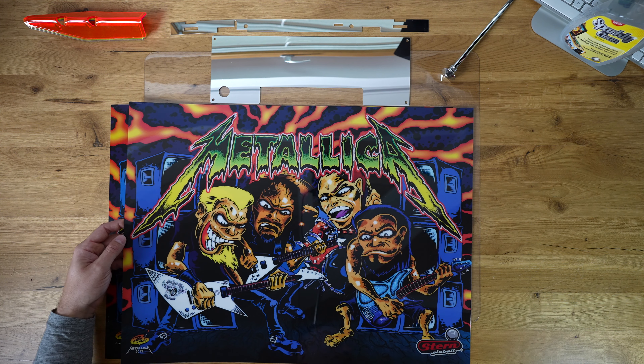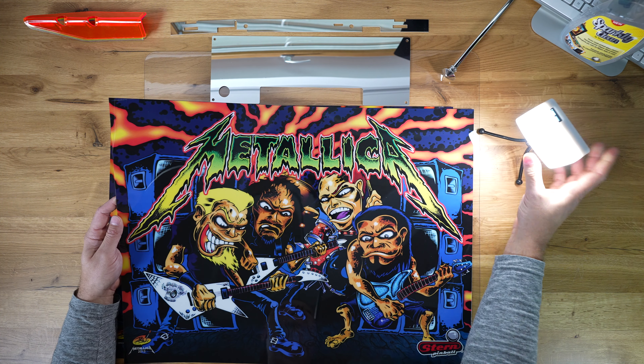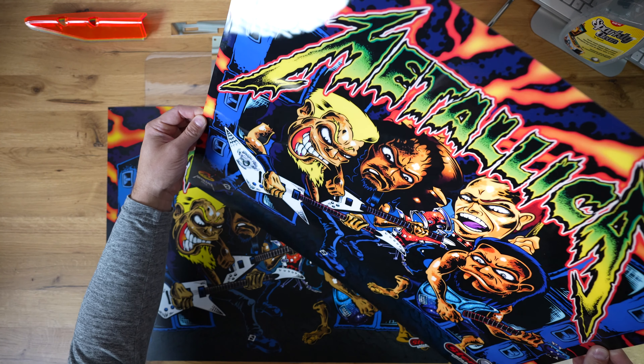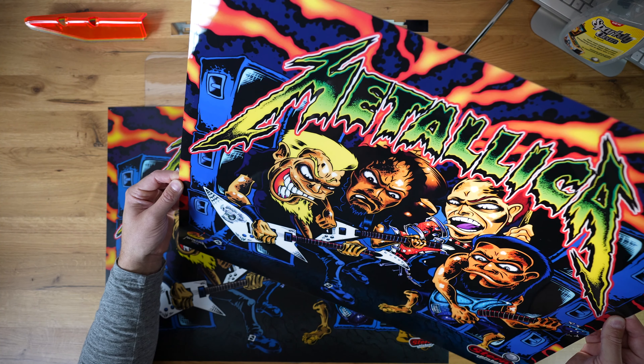And it's printed with multiple layers of ink, meaning that there is a layer that's visible when you're looking at it with the pinball machine switched off. And when you illuminate it, the second layer of CMYK paint kicks in. And basically what you get is a lot more contrast — unlike the original, this has a lot more contrast in it.